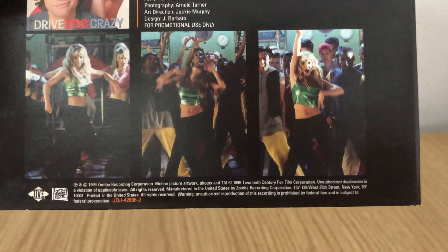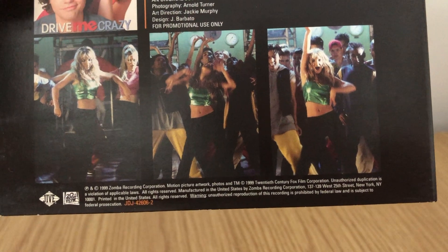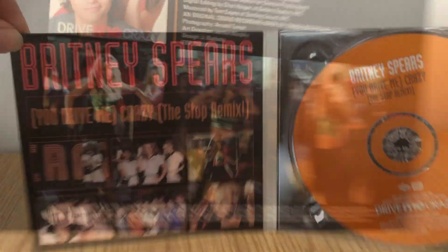On the bottom of the CD there are three pictures taken from the 'You Drive Me Crazy' video. Above it you can see it says 'for promotional use only,' and at the bottom it has the giant promotional label number in orange.